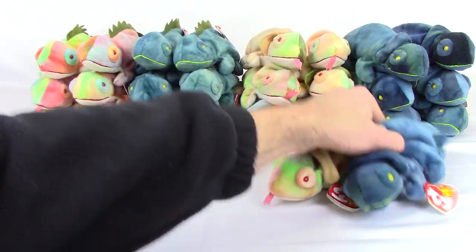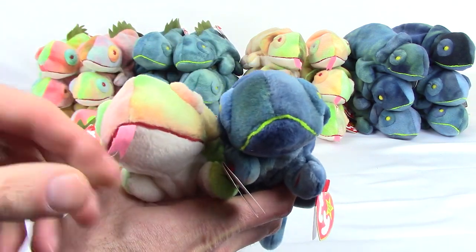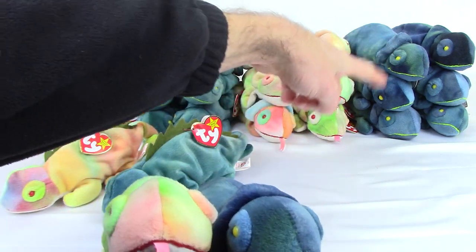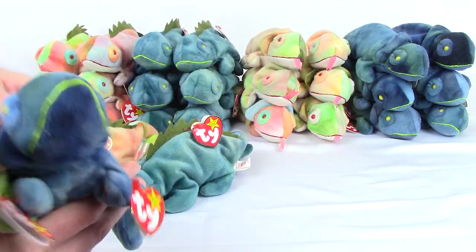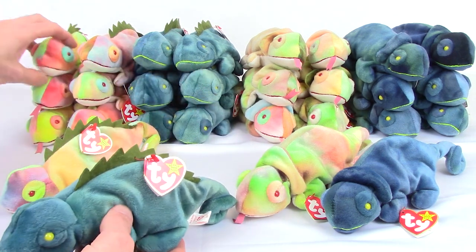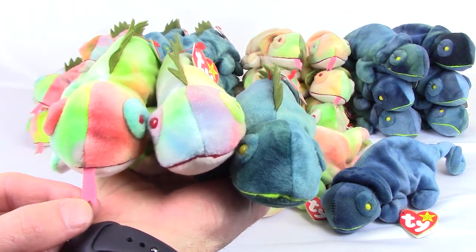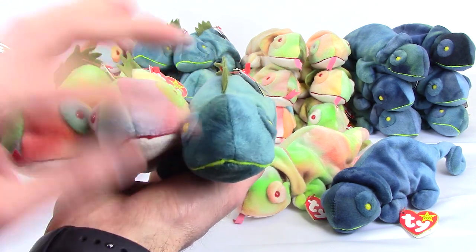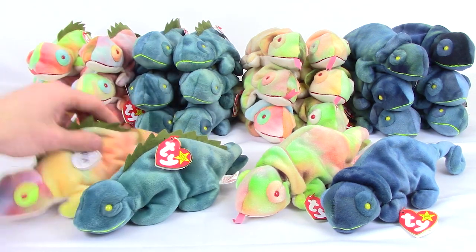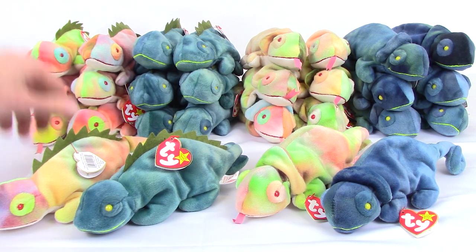There are a few subtle variations as well, mostly with the tongues. For example, the tie-dyed Rainbow came with a tongue, but the dark blue version did not — all Rainbows came the same way. Now Iggy was a little different: all the dark blue ones came without tongues, but Ty changed up the tie-dyed versions — some came with the tongue and some came without. Both versions are fairly common; we get about the same amount of each. All these blue ones have no tongue, and the tie-dyed ones are kind of split — three with the tongue, three without.